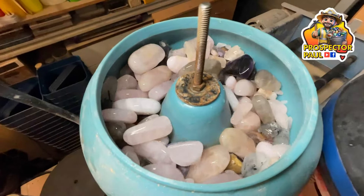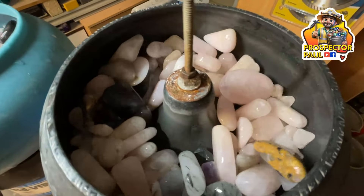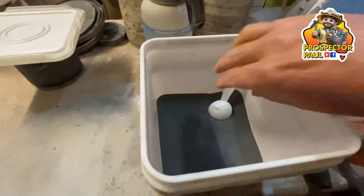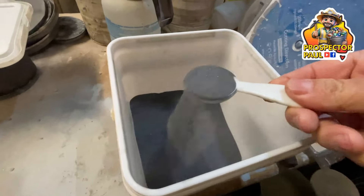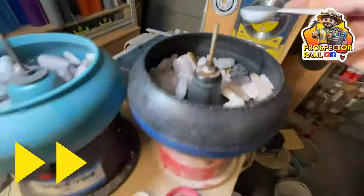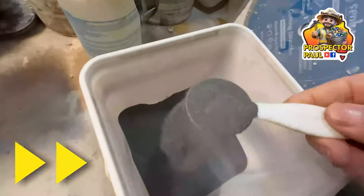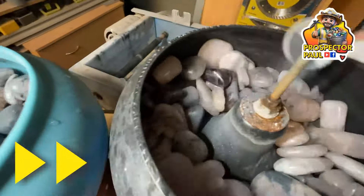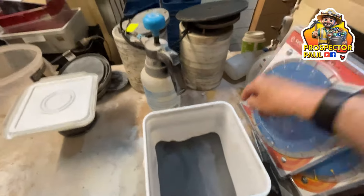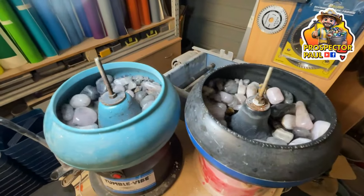Time for stage two. I always do stage two, three, and four in the vibratory tumblers — it goes a lot quicker and uses a lot less grit. But this will be using 220 grit for stage two. Just three tablespoons of 220 into each barrel is more than enough. They'll tumble for two days.